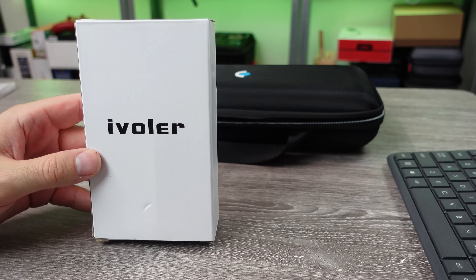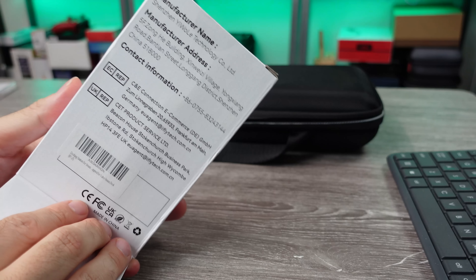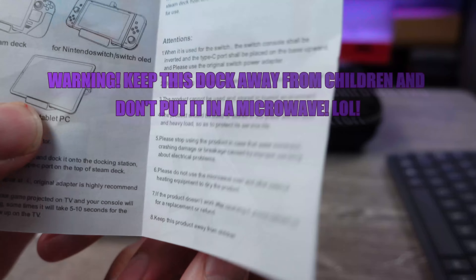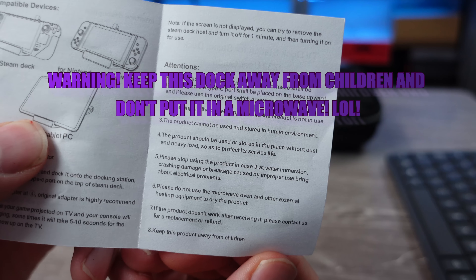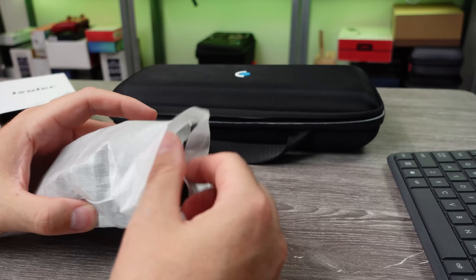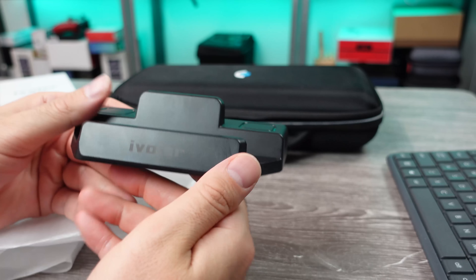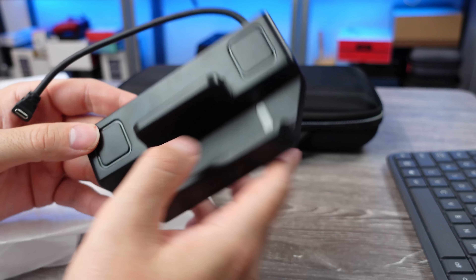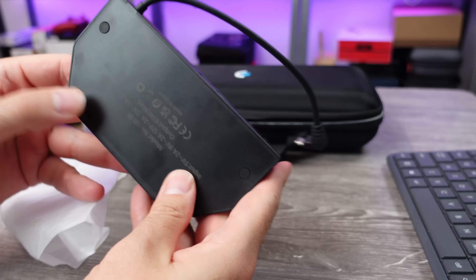I was normally using a Belkin USB hub to use my Steam Deck on a monitor and it cost me around 50 bucks on sale, but today we're going to be looking at a new dock specifically designed for the Steam Deck that costs only $35. It may actually be cheaper than that depending on when you're watching this, but as of recording, the dock is slightly cheaper on Amazon as it just released with a sale going. So today we're taking a look at the iVolar docking station — the company sent one out for the purpose of review.